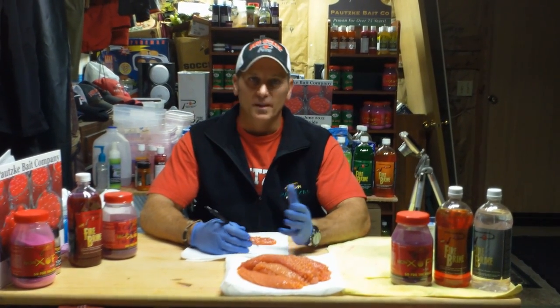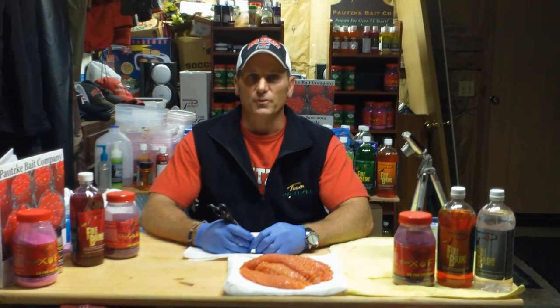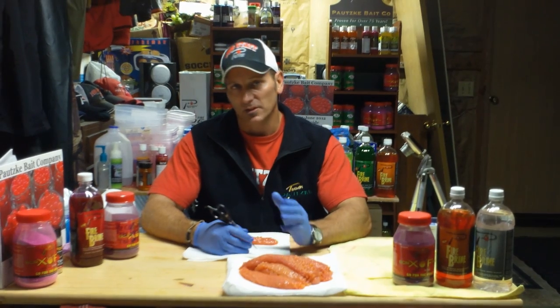We have a lot of humpies returning to the Puget Sound rivers right now — about six and a half million. I would say that's a pretty good number. Once those fish enter the river, it's time to go harvest some humpies and get those eggs.